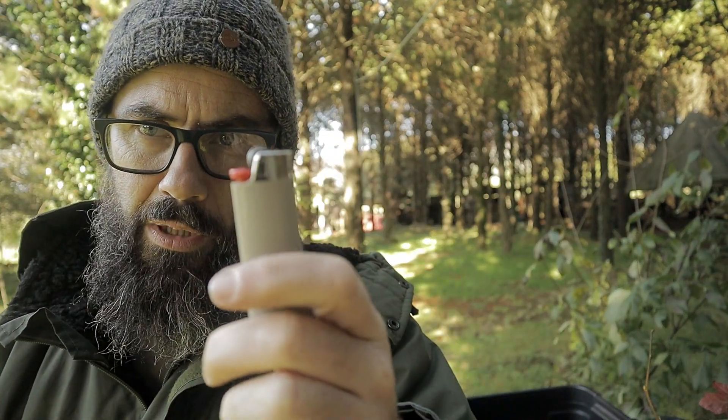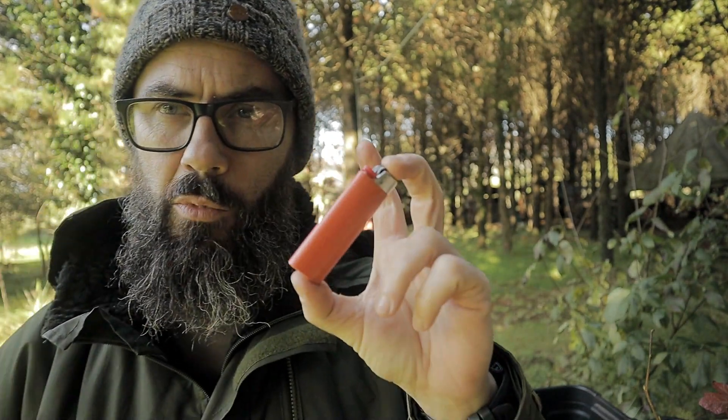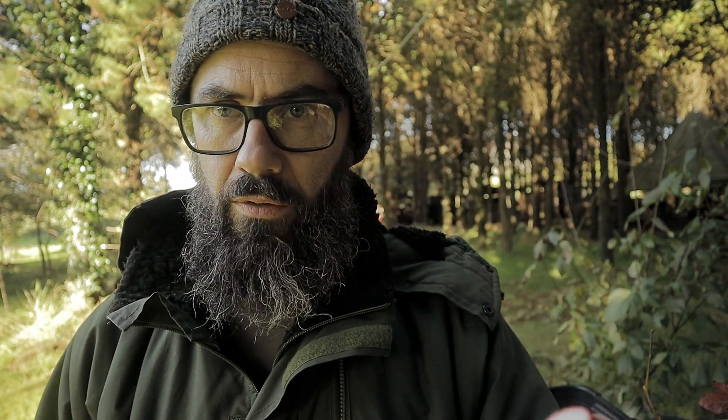Yes guys, we've seen that viral video. By the way, before this goes any further, I do have a replacement — this one works. We have all seen that viral video when somebody uses a broken BIC lighter to light a fire. There are actually two different ones I've seen: one is using the spark on the inside to set some natural material on fire, and the other is to use the plastic of the lighter to start a fire.